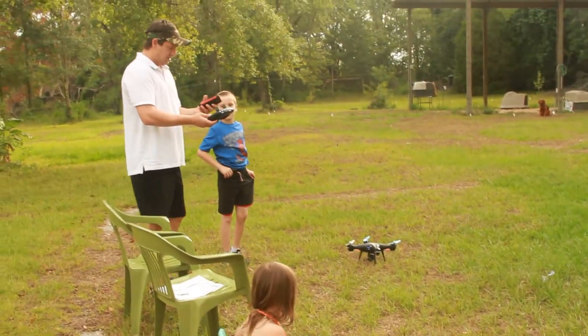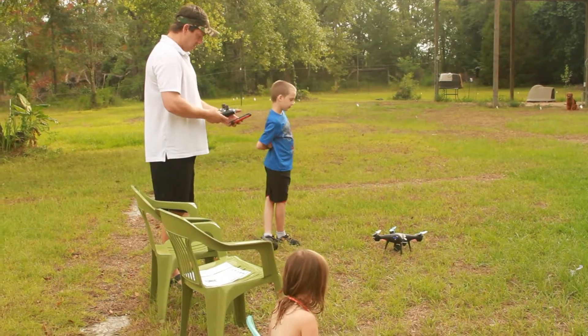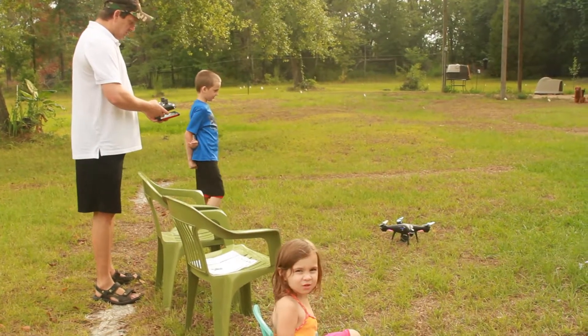I've downloaded the app, so I think I'm good to go. Okay, everything looks like it's doing good.